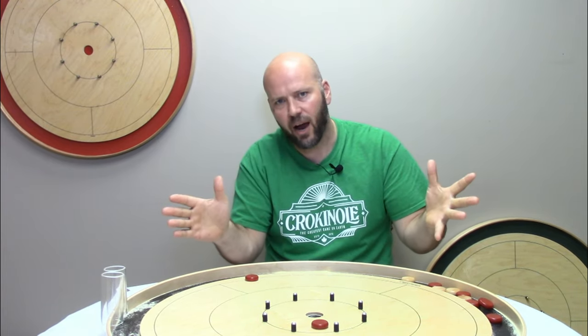A quick recap of your three pointers: you want to be efficient, you want to hit dead center, and you want to remove your wax. Now you may be wondering how often you could possibly want to use the hit and stick as a strategy. We're going to dig into five different situations in your crokinole career when you're going to want to use your hit and stick skills. Each one gets a little more advanced, and as we get to those fourth and fifth situations, it's going to give you insight into how top-level players think when they're looking at the board.